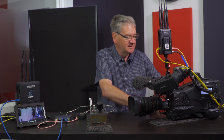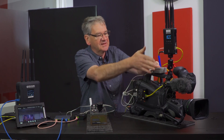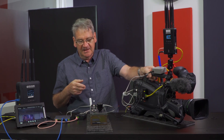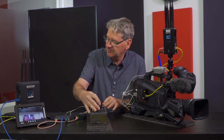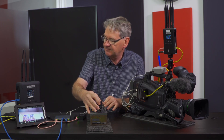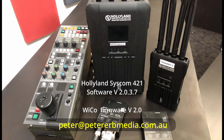As you can see, there are only a few cables, they fit together easily, and you can use the camera in a portable situation with full remote control. This system is available to rent from Peter Urban Media and we can also give you some assistance if it's your first time using an RF system with CCU control. Please don't hesitate to send me an email if you want further information or assistance.